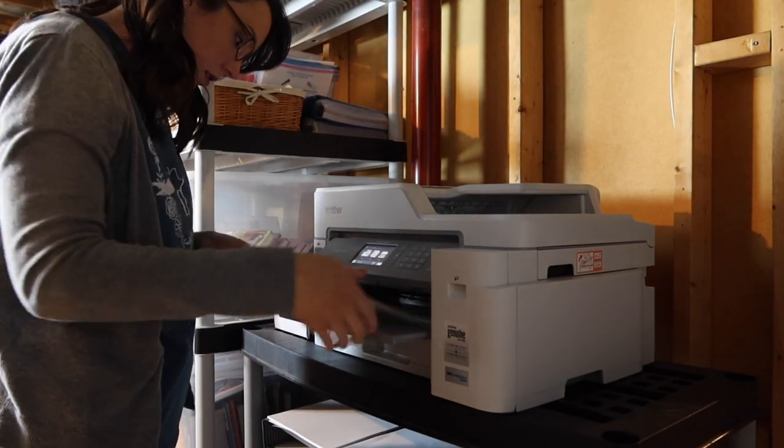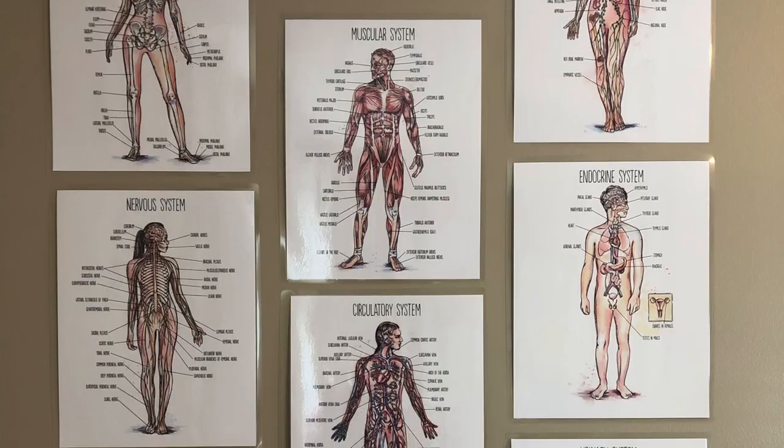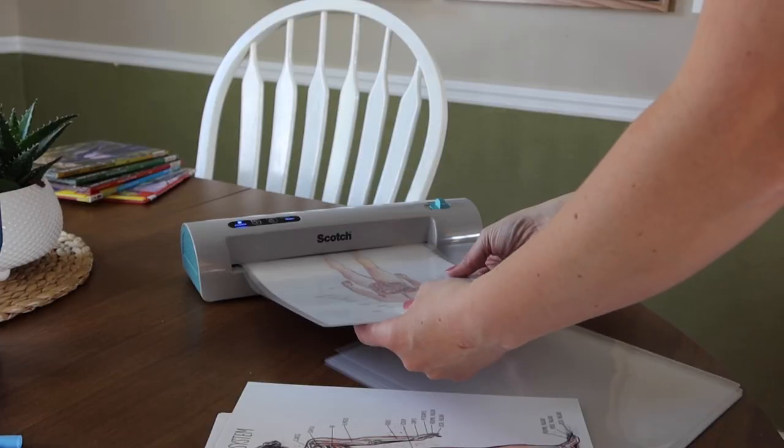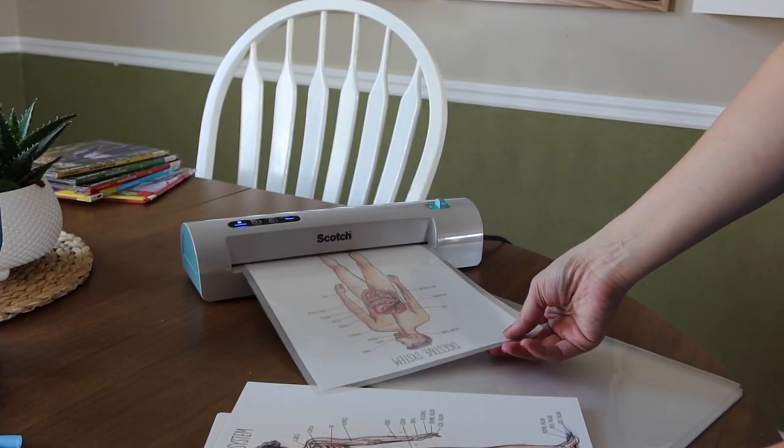I've mentioned my ink tank printer before and I will just recommend our printer again. I love our Brother printer and I will make sure to link it below. I also spend some time and print anything that's in the Teacher Guide's appendix and any extras that I've decided to purchase. For this Human Body unit, I went ahead and bought the coordinating body posters as well as the cursive books. The vocabulary words in the back of the Teacher Guide I printed on heavyweight paper, cut those out, and laminated them. The body posters I printed on cardstock and was laminating those too.